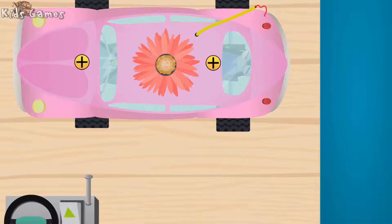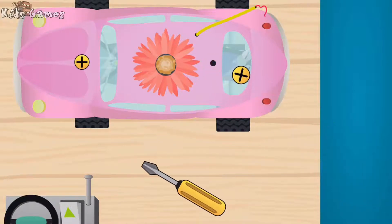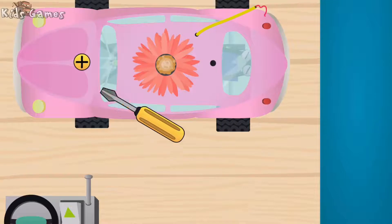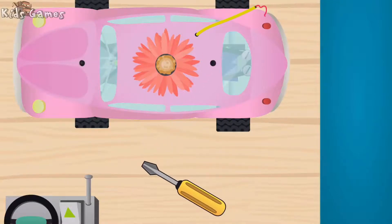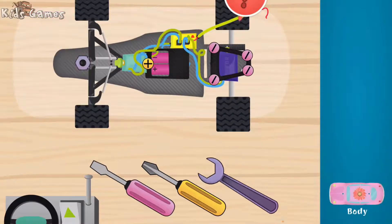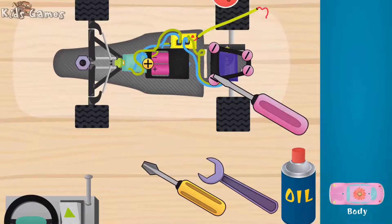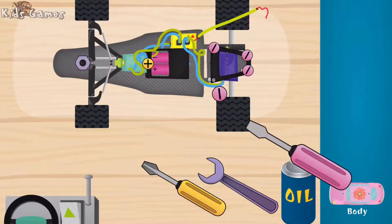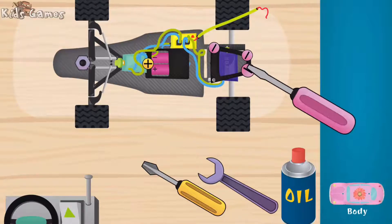What a nice RC toy! Let's see what's inside. Nice body. Super wow!